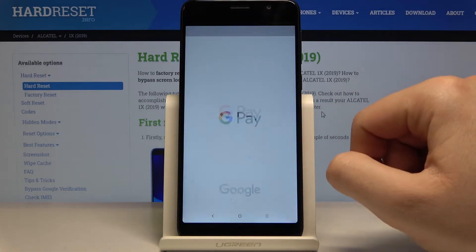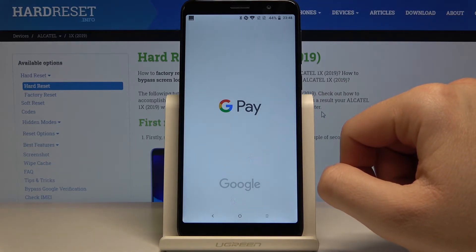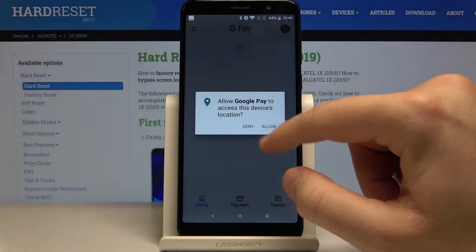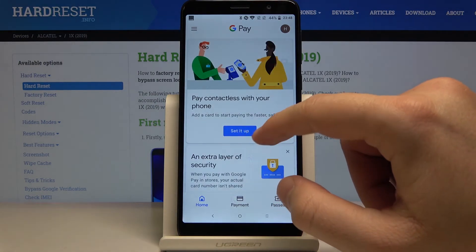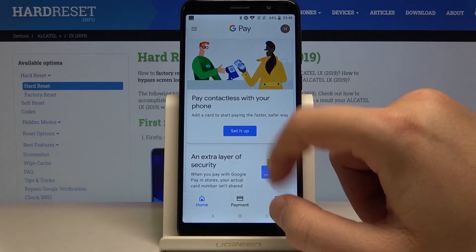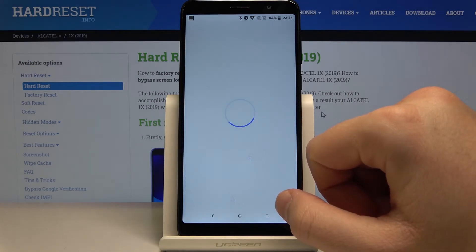Just wait and click on 'Get Started'. Click on 'Allow', and right now we have to click on 'Set it up' for contactless pay with our smartphone.